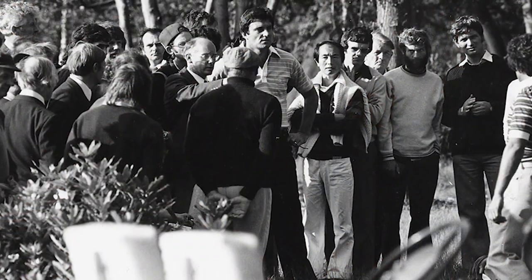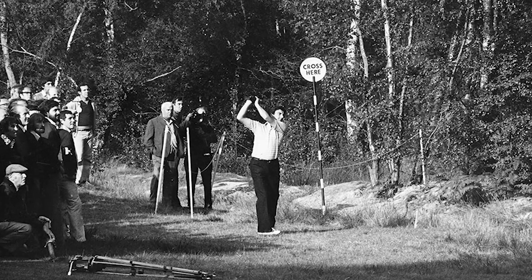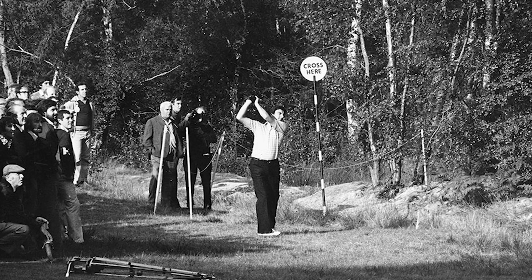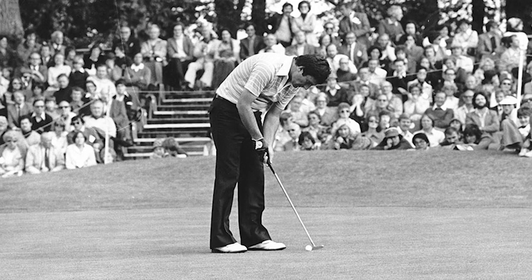We must quickly talk about your Ryder Cup experience. You are still, to this day, the only left-handed player to have played in the Ryder Cup. I think it will change in the next couple of seasons, but right now it's the pub quiz question at Christmas: 'Who was the first ever to play the Ryder Cup left-handed?' Naturally, people say Phil Mickelson — it wasn't. I've held that accolade for over 40 years now, which is quite nice.